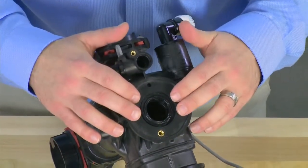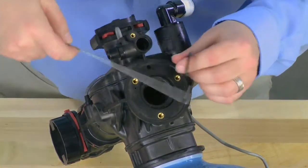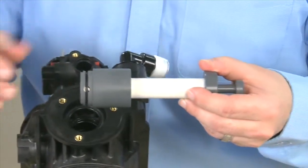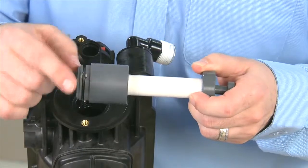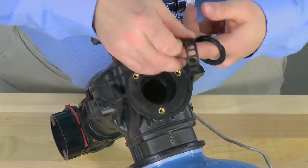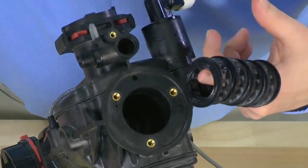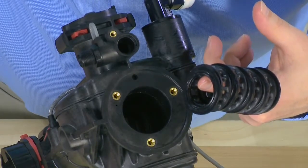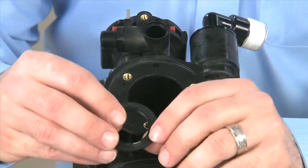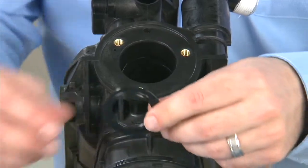We now have access to the seals and spacers for removal. We recommend using a hook or other tool to remove the seals. There is also a tool for the removal of the spacers. Spacers go on, and when you press in, the fingers go out in order to grab onto the spacers. It is important to make sure that we count the number of seals and spacers during removal. For this particular valve, there are five seals and four spacers. It is essential to make sure that all of the materials are removed in order to ensure that the spacers are going to line up with the flow path. When we remove the seals, we want to inspect them to make sure there is no cracking or damage. If any of them is damaged, we want to replace it as a set.